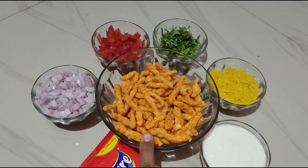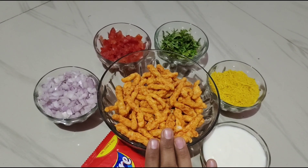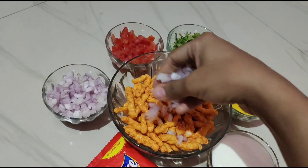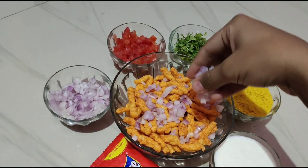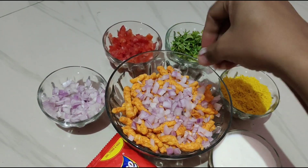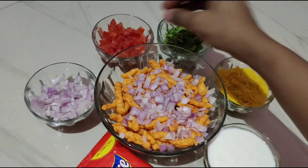First, we will take a look at some of the items. Add a little onions, some tomatoes.